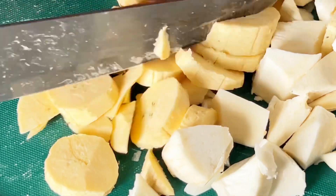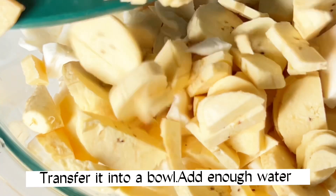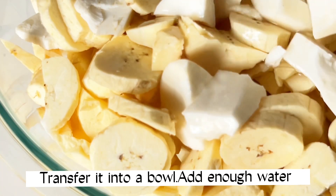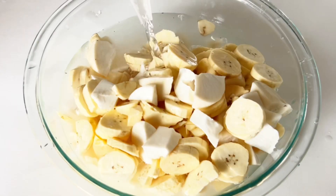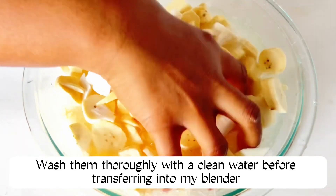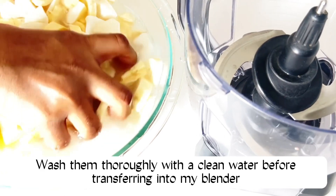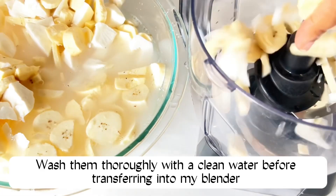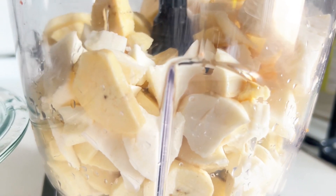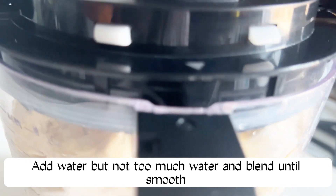We'll go ahead and transfer my peeled cassava into a bowl, then add in enough water to wash it. We'll then wash them thoroughly before transferring into my blender. Add water but not too much water, and blend until smooth.